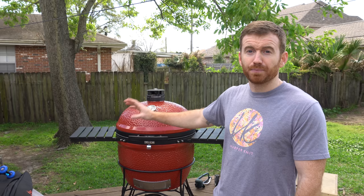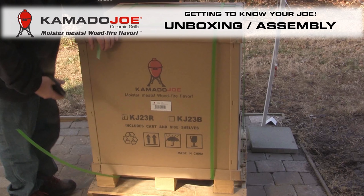I will say that Kamado Joe does package their grills incredibly well. I bought the display model, but if you don't, they come in a cardboard and wooden crate and they're packaged very well. So I don't think you'll have any issues as long as you keep it in that crate getting it home and then assembling it.